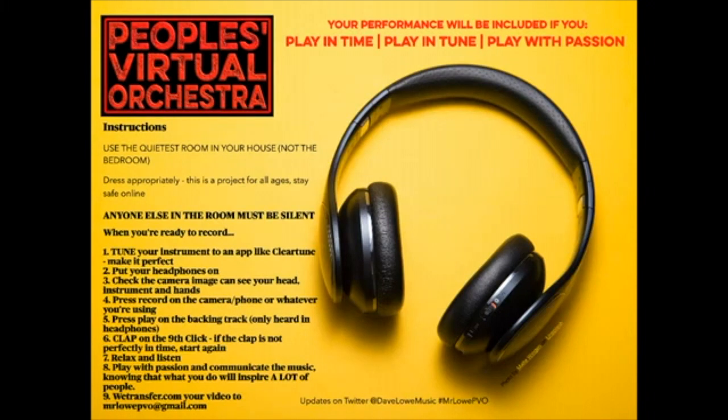When you're ready to record: number one, tune your instrument to an app like ClearTune to make it perfect — there are lots of tuning apps, but just play an A and watch the screen to check if it's in tune. Number two, put your headphones on. Number three, check the camera image can see your head, instrument, and hands. Number four, press record on your camera or phone — don't worry about sound quality, we'll sort that afterwards. Number five, press play on the backing track, which you'll only hear in your headphones — we don't want the backing track on the recording.